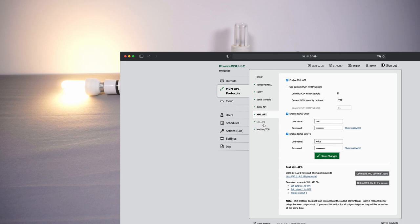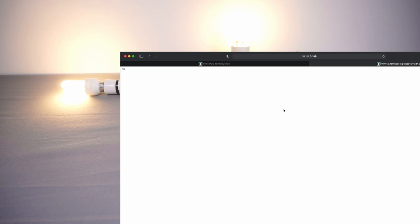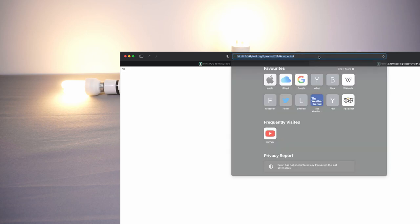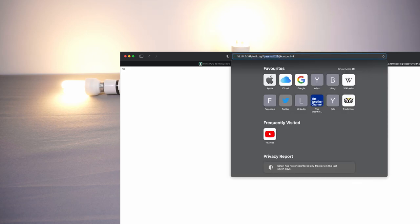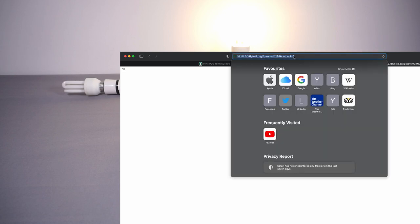There's also a URL API — a very lightweight option. All you do is enable it, set a passphrase, and then control the device with simple HTTP GET requests by including the passphrase and parameters like 'output1=4' to toggle output one. This isn't best practice security-wise putting credentials in a GET request, but it's very lightweight. It's especially useful for low-power microcontrollers that may not have enough processing power to handle JSON — as long as the device can issue a GET request it can control this PDU.